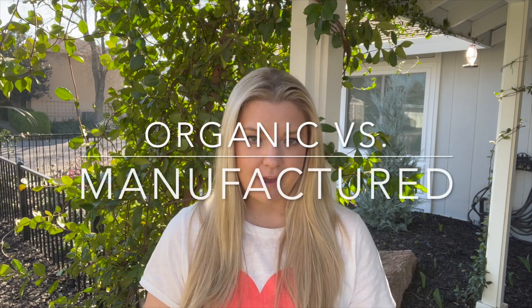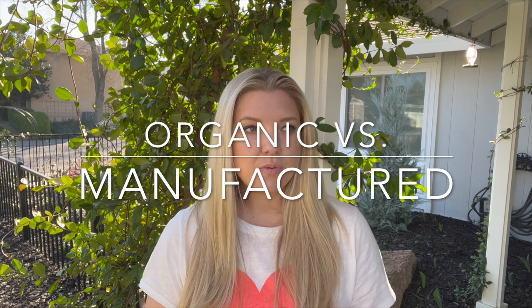The next thing I want to talk about with fertilizers is the difference between organic and manufactured fertilizers. This is where the subject starts getting a little touchy, because some people feel very strongly about the use of organic fertilizers versus manufactured fertilizers. But I want you guys to understand the difference. I don't want you to just go into it thinking you're never allowed to use manufactured fertilizers. So organic fertilizers — it's not the same as when you go to the store and buy organic apples or organic lettuce. It doesn't mean the same thing.